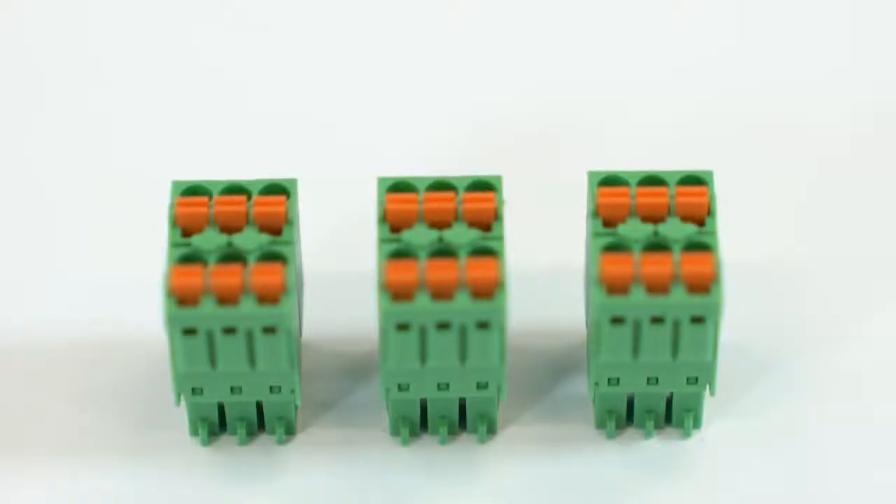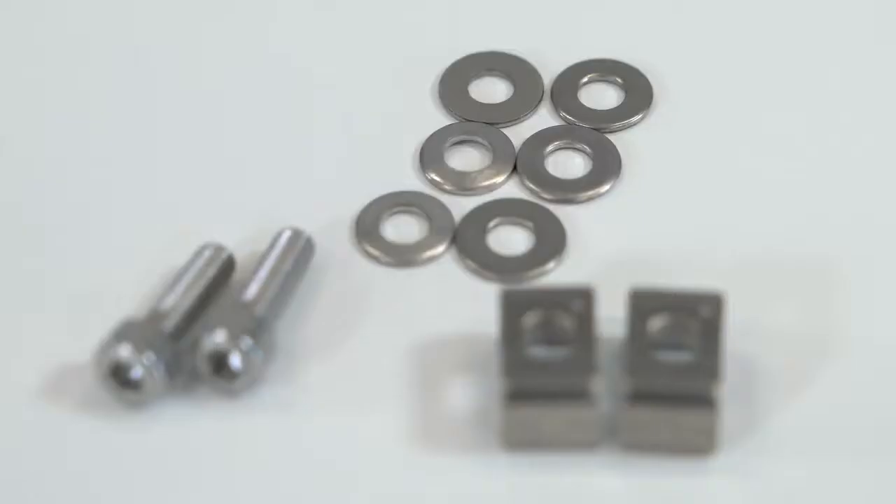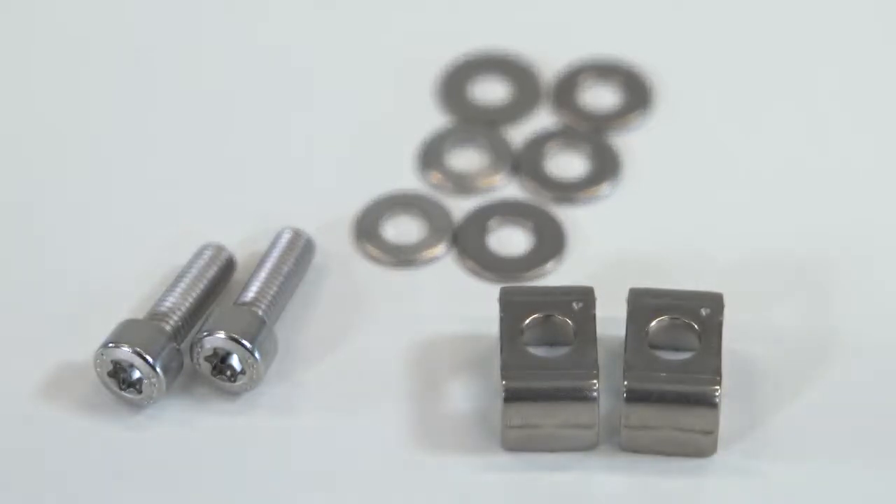Here we have the three interface plugs for battery communication. On the left, we have the interface plug for the connection of the switch for the secure power supply. On the right, the communication plug for the optional battery backup box. And also, the components to use the optional PE connection if required by local standards.